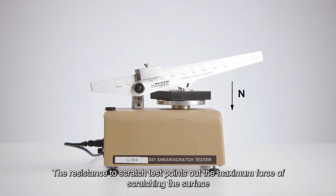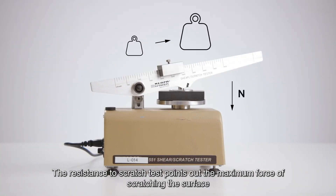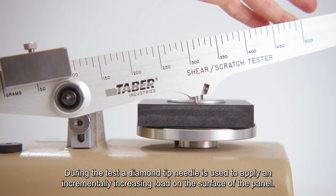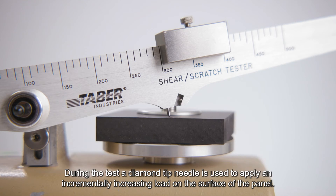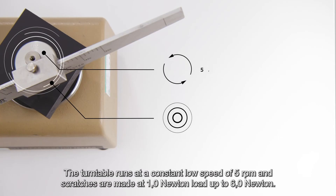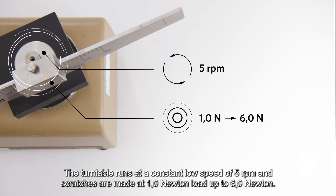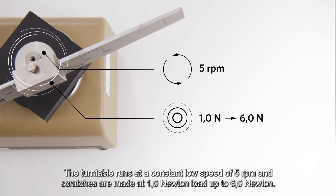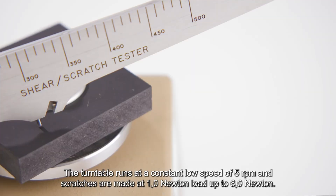The resistance to scratch test points out the maximum force of scratching the surface of a panel can withstand without any visible damage, and is measured in newton. During the test, a diamond-tipped needle is used to apply an incrementally increasing load on the surface of the panel. The turntable runs at a constant low speed of 5 rpm, and scratches are made at 1.0 newton load up to 6.0 newton.